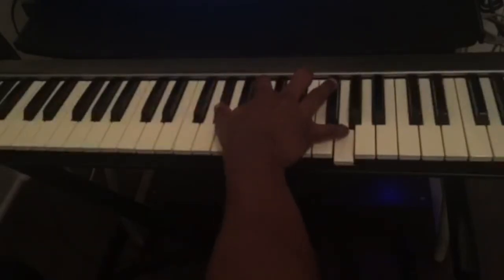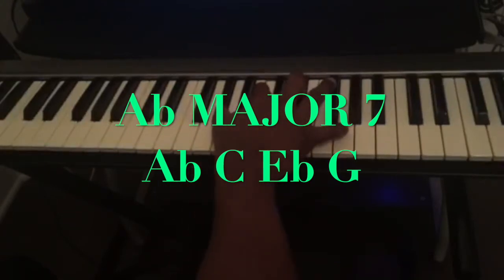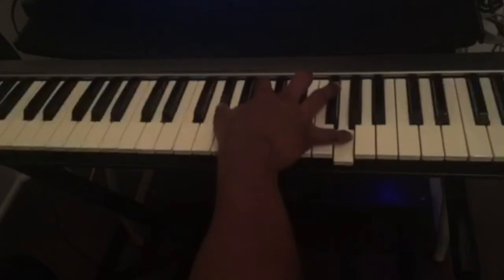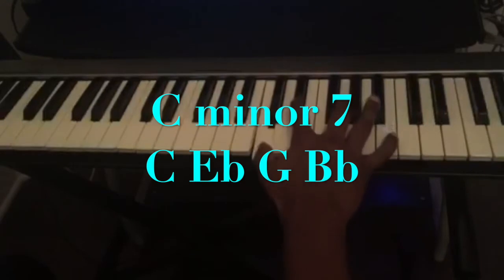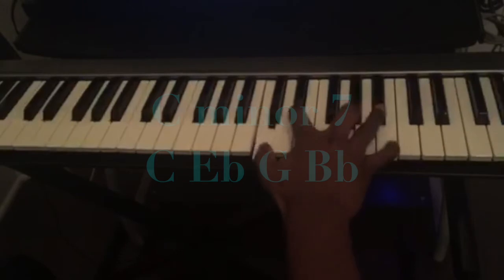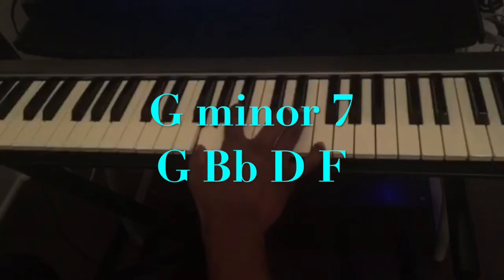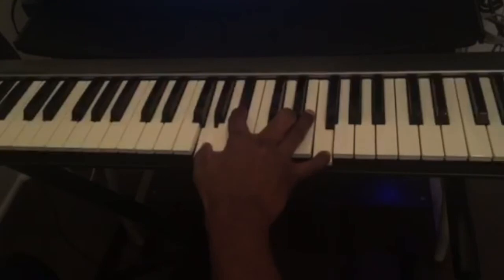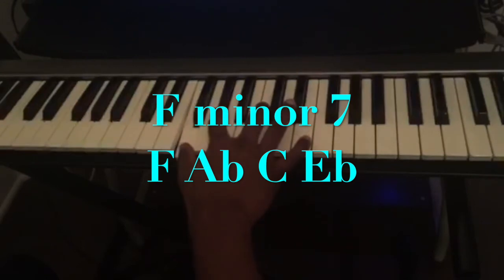The notes of the first chord: A-flat, C, E-flat, G. C minor 7: C, E-flat, G, B-flat. G minor 7: G, B-flat, D, F. F minor 7: F, A-flat, C, E-flat.